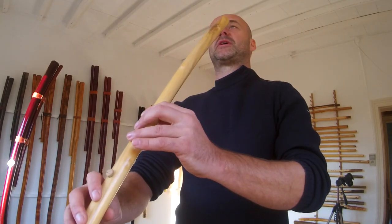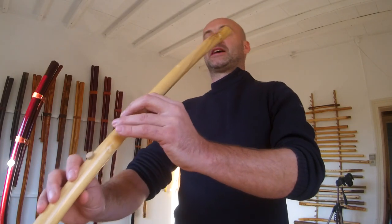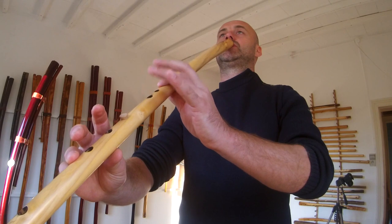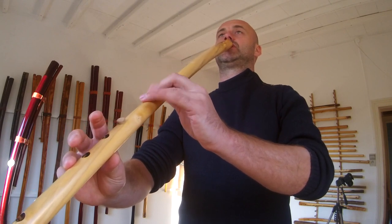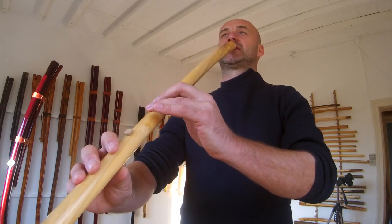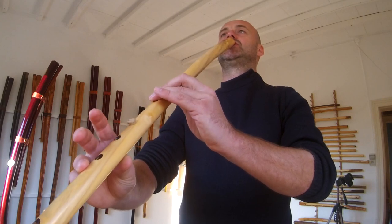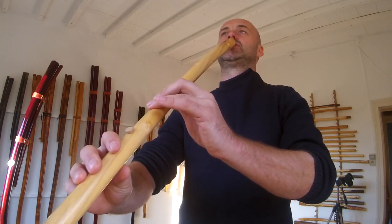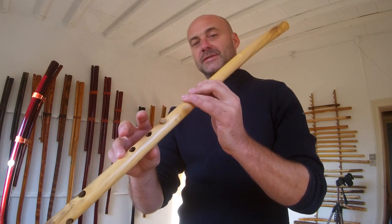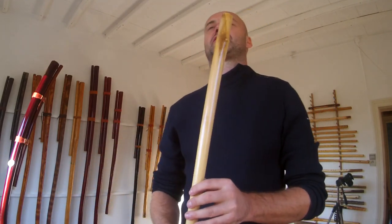The next part: first I'll play the first part and then the next part after it. Now here is the next part. What we see here is the slide technique we saw in the previous tutorial, so I'll try to do it slow again.